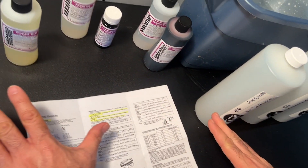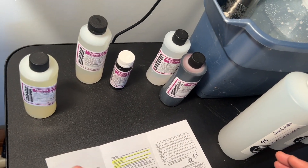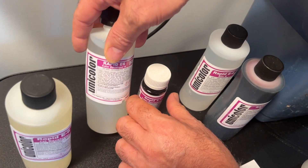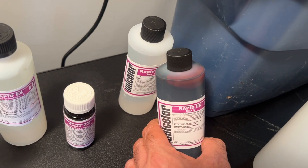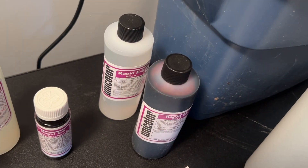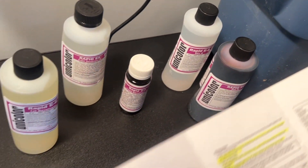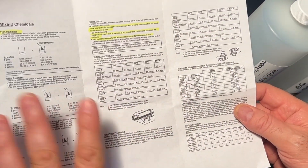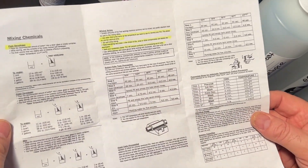It's a three-step process. It's a one-quart kit, and the process is first developer, color developer, and Blix — which is in three parts. Blix is bleach fix combined. Looks complicated, it's really not. This also comes with a killer set of instructions. There's a lot of detail here, and everything you'd want to know is in the instructions.